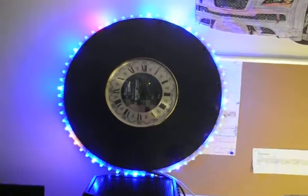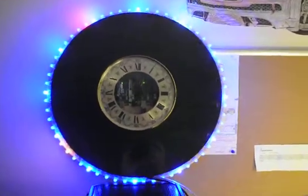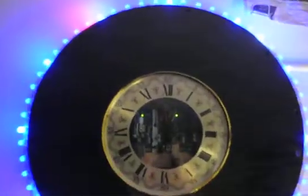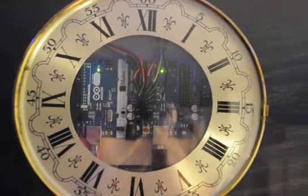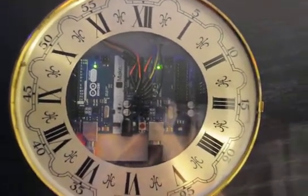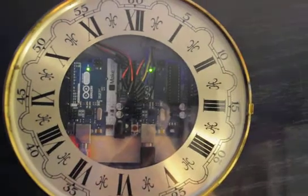So as promised, here's my finished product. It's the Arduino clock. If you notice inside, I was forced to use two of my Arduino boards. I'm pretty sure you can use Nanos in here though, but I used what was on hand.